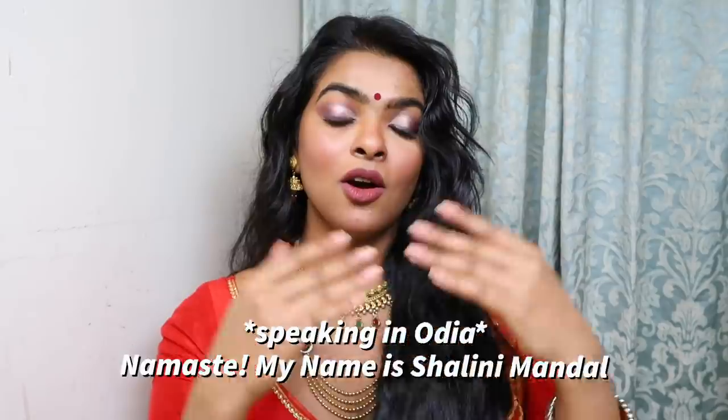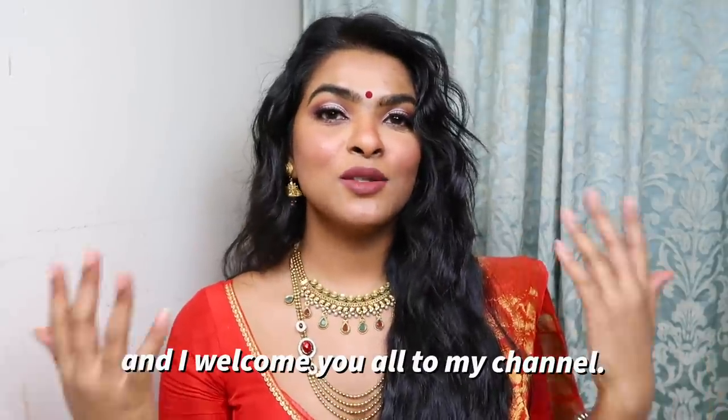Hello, I'm Mona Shalini Mandel and welcome to our channel. That was Odia language that I just spoke. I'm an Odia girl. Hey guys, welcome back to my channel.